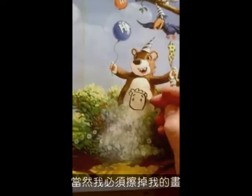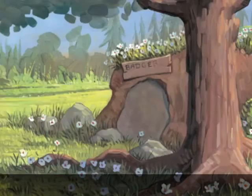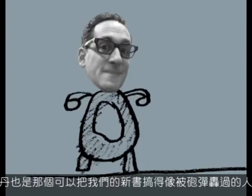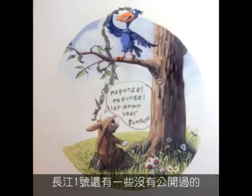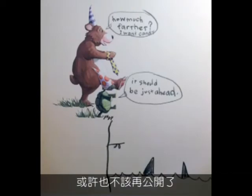And of course I had to erase my paintings to make room for Alex's drawings. After all the drawings were done, I sent them off to Dan Potash. Dan was also the guy who took our brand new book and made it look like it had been through a battle of its own. And now Alex has some bonus rabid art — never before seen, and probably never should be again.